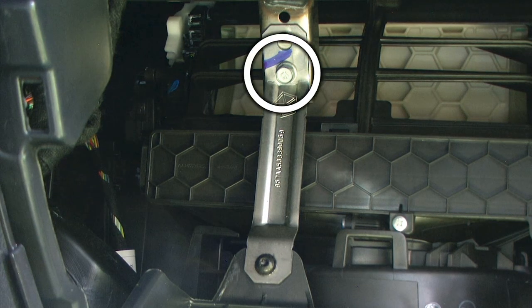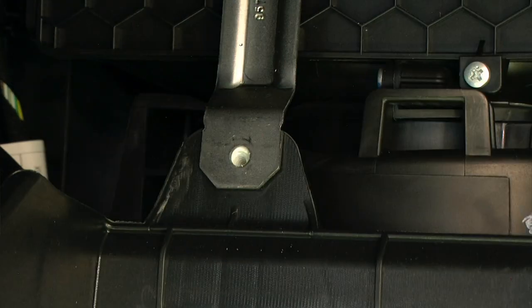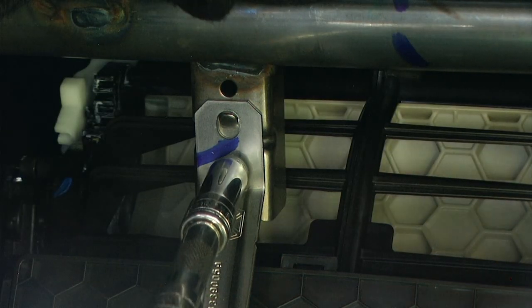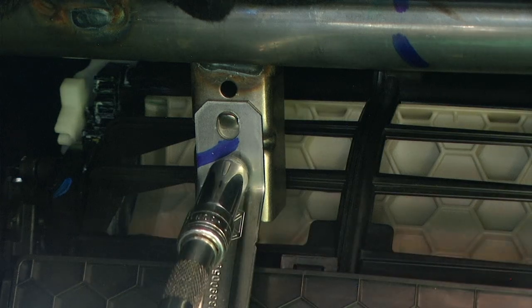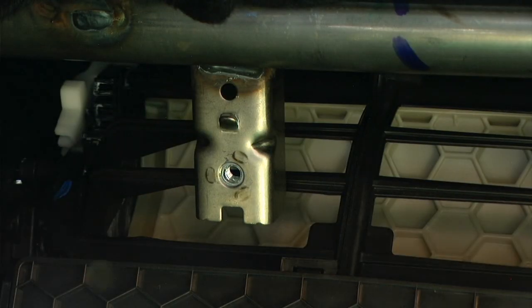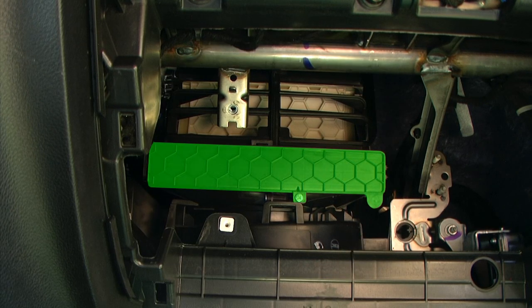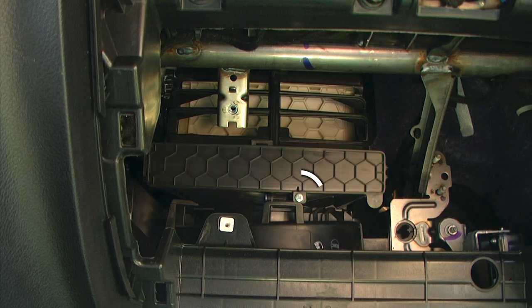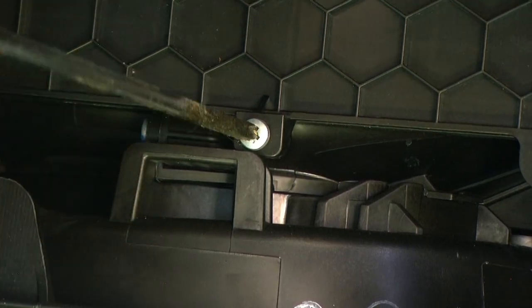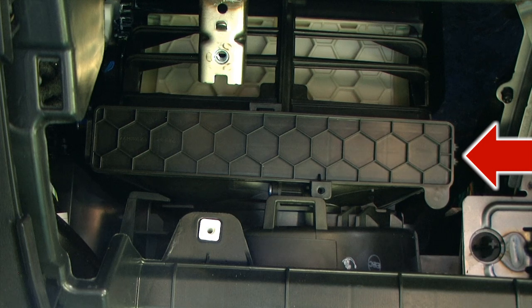On this retaining brace we have a T25 screw as well as a 10-millimeter bolt. At this point we have full access to our cabin filter housing. There is a cover concealing the cabin filter, and there is a Phillips head screw that is holding that cover on.